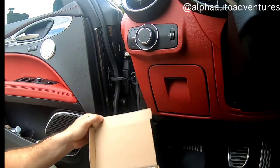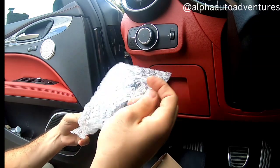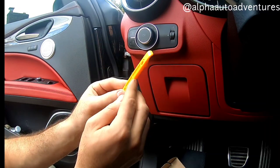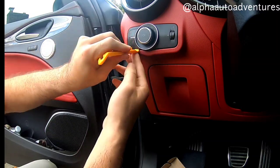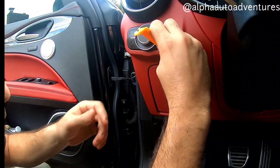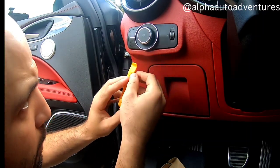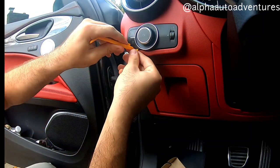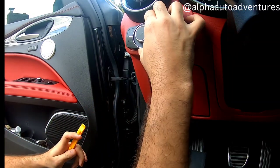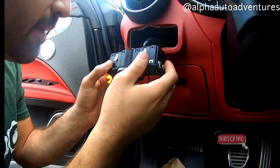All right, let's check it out, let's open it up. It comes with the instructions and a little pry tool as well. Continental — I'm not sure if that's who makes this. It looks like you just come in here, there's one on each end. All right, that was real time — first time I ever did that, that was pretty sweet.